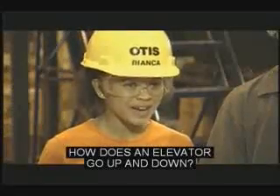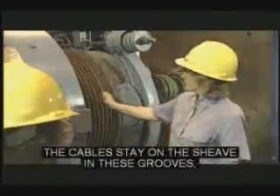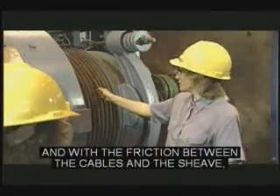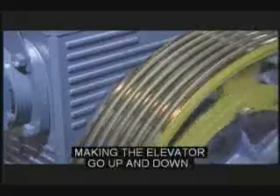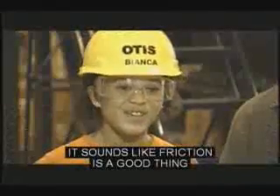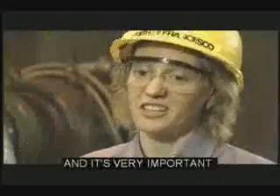How does an elevator go up and down? Well, when the motor turns, the shiv rotates. The cables stay on the shiv in these grooves, and with the friction between the cables and the shiv, the cables move with the shiv when it rotates, making the elevator go up and down. Sounds like friction is a good thing to have in an elevator. Yes, we call it traction, and it's very important.